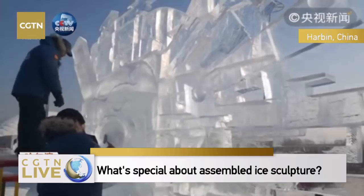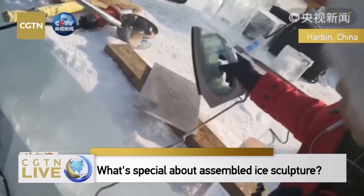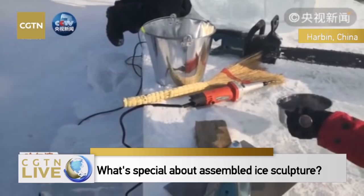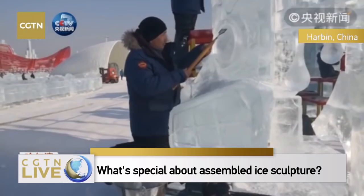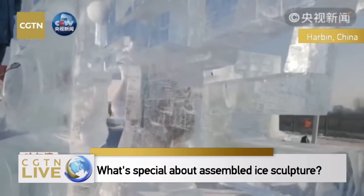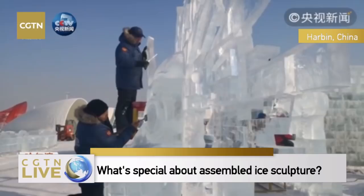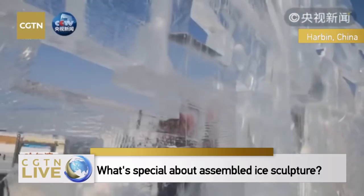This team is from Mongolia. The theme of their sculpture involves radiant materials that will threaten lives and the need to protect the earth. So many teams this year have put their focus on environmental protection and the call for improvement of eco-protection efforts.